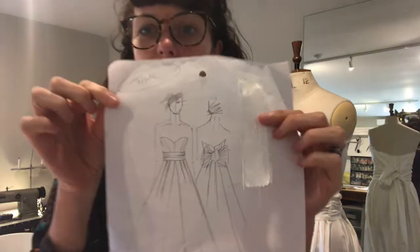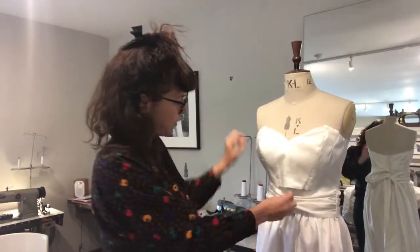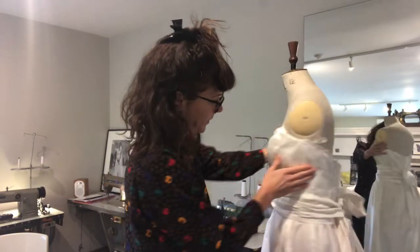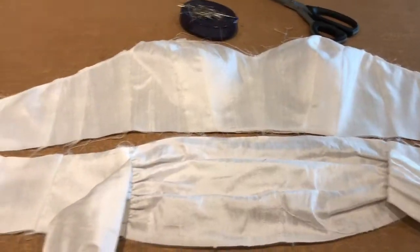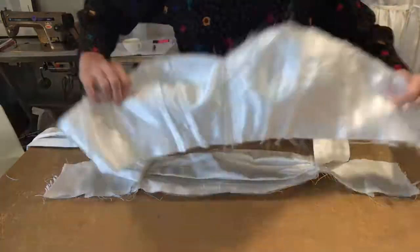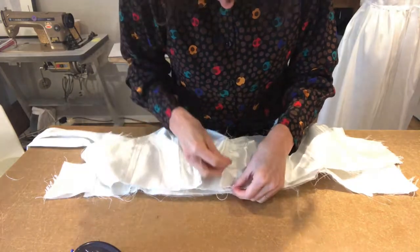It's getting very exciting in the studio today because I'm starting to sew the dress taffeta together, beginning with sewing the waistband onto the bodice. I'm going to pin it together starting at the center front because I've got my notch at the side seam.